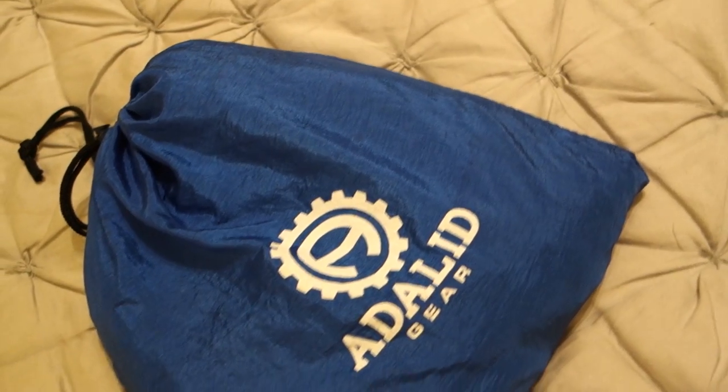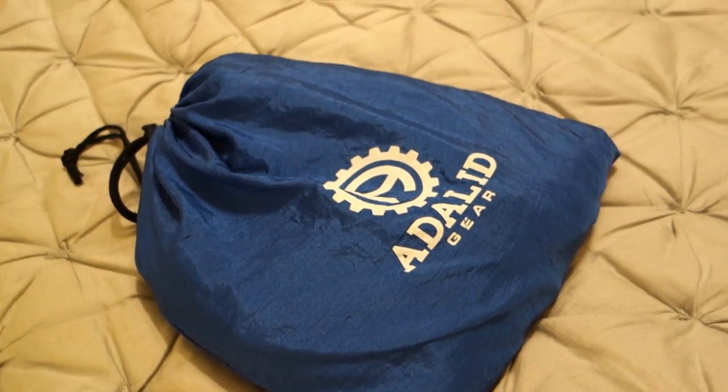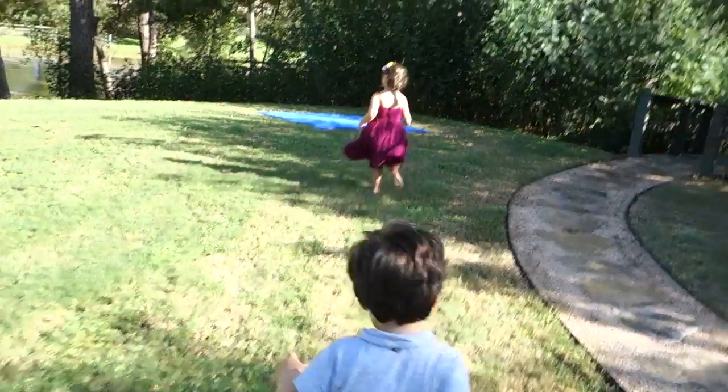Hey guys, so if you watch our daily vlogs, you know that we got for free to try this beach blanket by a company called Adali. I was pretty excited about this. Most of the time we just don't really do a lot of reviews, but this one looked right up our alley. I told them we were going to do our honest review, and I wanted to use the product before we reviewed it. So we've actually had it for a week or two, and we've used it, so now we can review it and be honest about it.